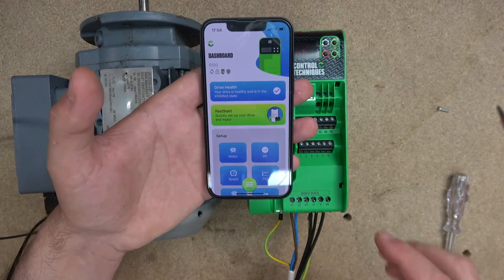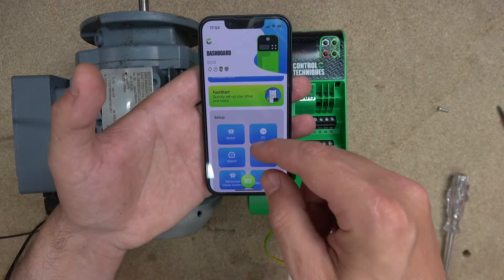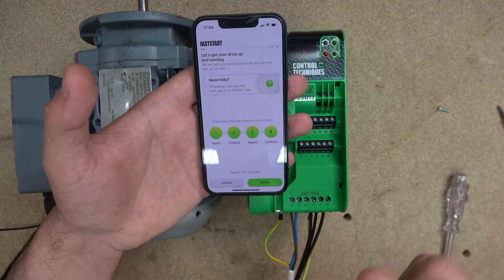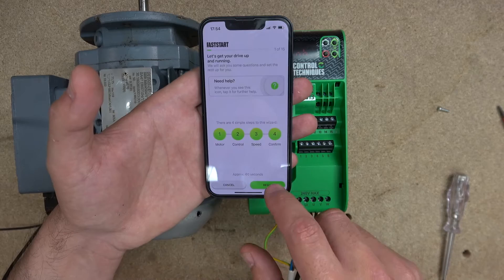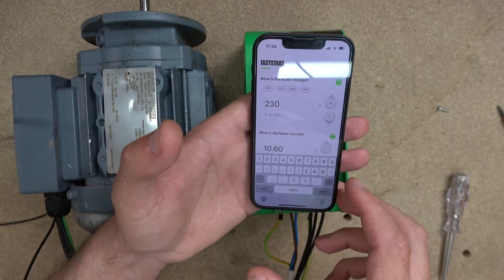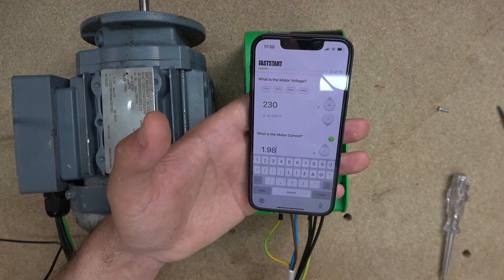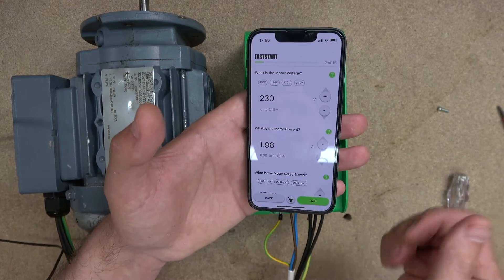Let's commission our drive. There are a couple of ways to do it — we're going to use the fast start. Let's click on that. It takes you through: assist, motor, control, speed, and confirm — pretty much telling you what we need to do to get this drive running. First up, it's 230 volts. The second is the amps — which is 1.98 for me. One thing I love about this drive: it can accept any motor below 2.2 kilowatts — mine is 0.37 kilowatts, even though the drive is 2.2.